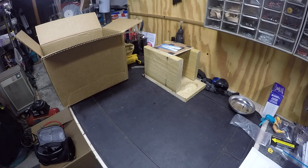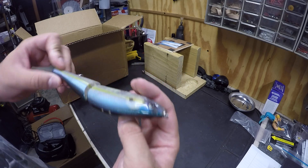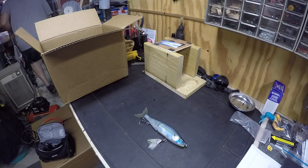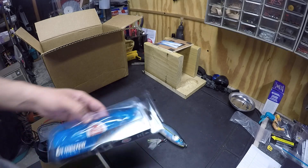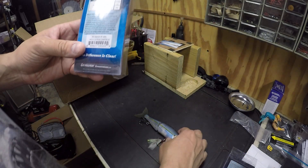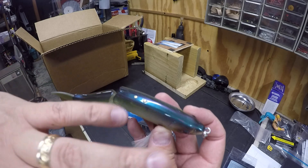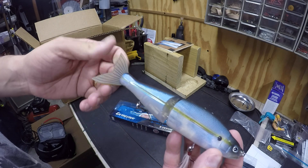I have two of them already opened, so I'll bring those out first. Unfortunately I don't have the boxes to show you the color names, but this first one is the Blue Pearl Chartreuse — you can see that blue pearl chartreuse color with a yellow line straight across and kind of a glow green-bluish color, like a bait fish. Really cool looking. The tails are rubber, a rubbery feeling, which is awesome.